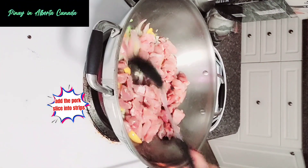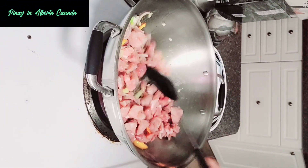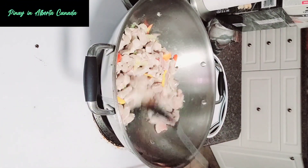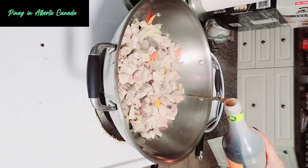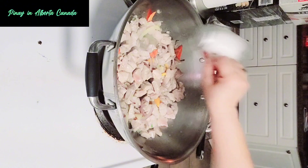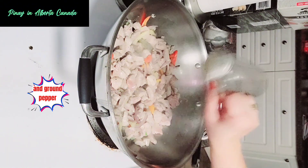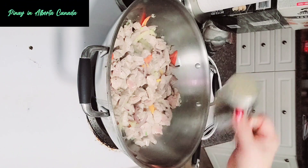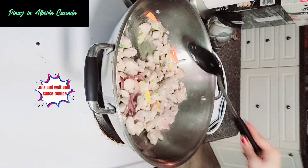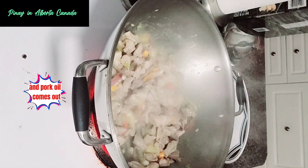Add the pork sliced into strips, then stir. Add two tablespoons of fish sauce, salt, and ground pepper. Mix and wait until the sauce reduces and pork oil comes out.